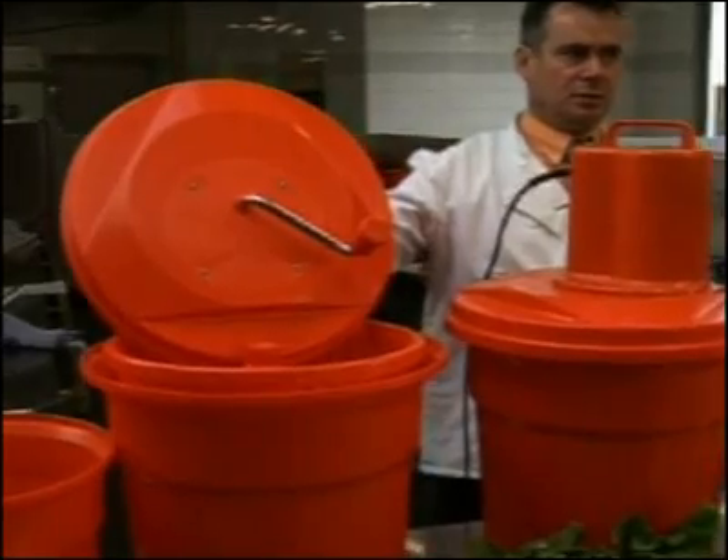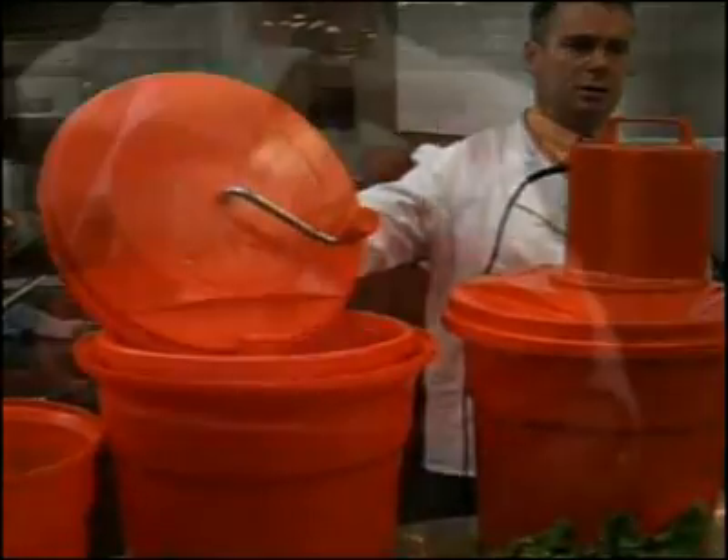After washing your lettuce, place the wet lettuce in the inner basket. Spin the handle until you see that there is no additional water extracted from the lower drain tube.